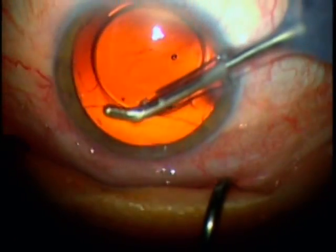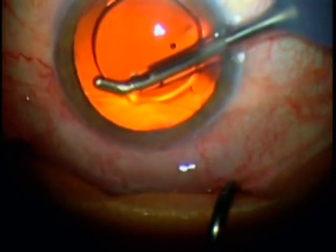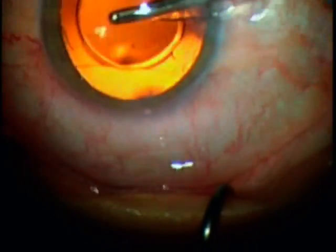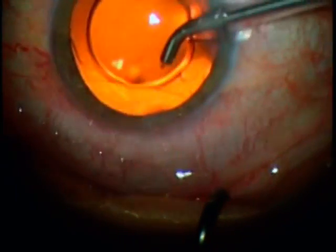Viscoelastic removal is then performed, and the lens is extremely stable during this procedure, with very little lens jump even when removing viscoelastic from behind the lens, and there's certainly no lens rotation.